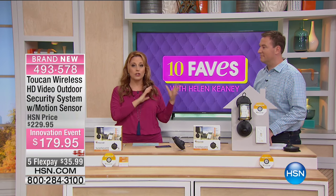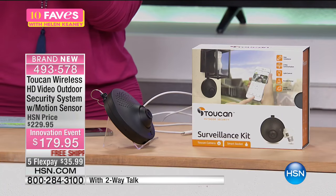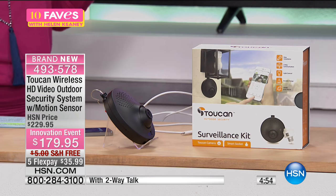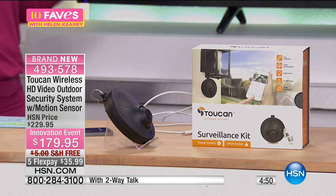It's $179.95 with free shipping and handling. One of the main reasons I wanted Joe here is because this is brand new — I'm not an expert in this. I really wanted Joe to be able to explain how easy this is and the video surveillance for outdoors. There are so many reasons why you're going to want this as part of your home security system.